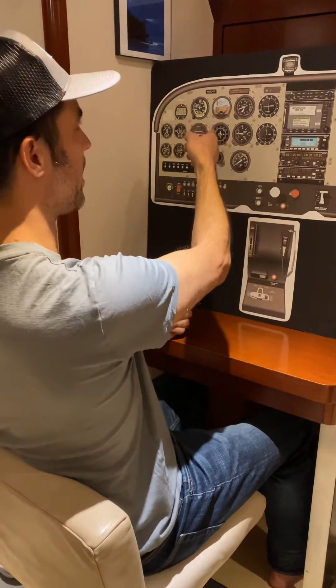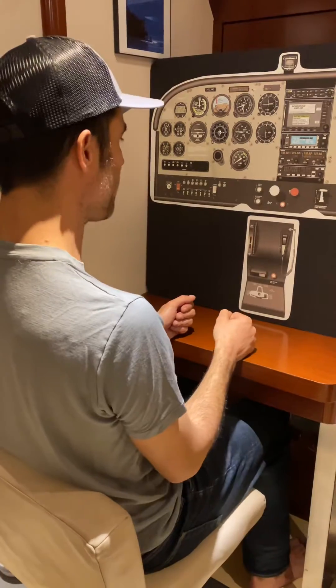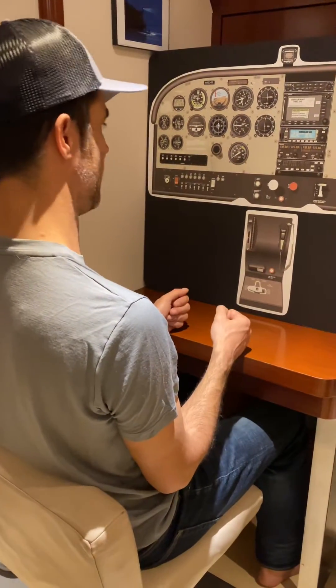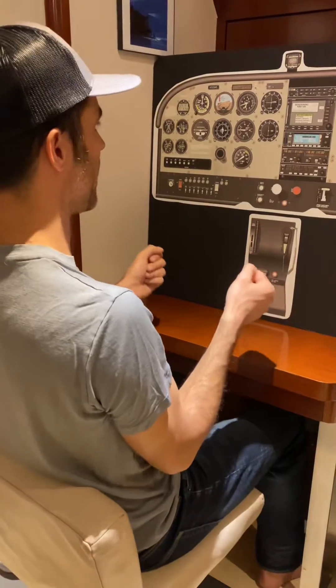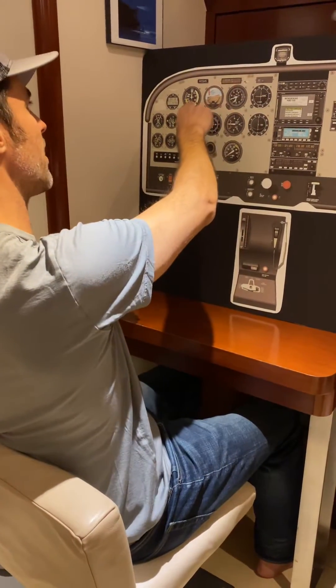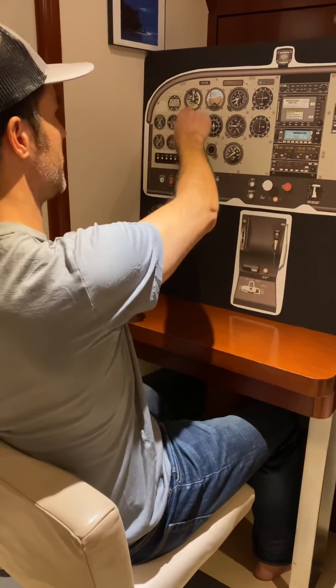We pick a heading, we bug a heading, we find something out on the horizon because we're going to do it straight ahead. Then we need to slow down the airplane to rotate speed. We do that by pulling carb heat on, pull throttle back — idle is fine. And then we just hold the airplane on the horizon. We're not giving up any altitude. We're letting the airspeed decay.